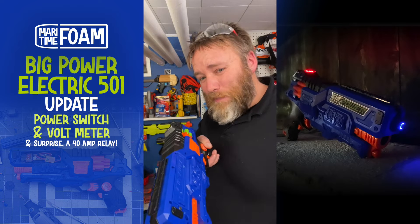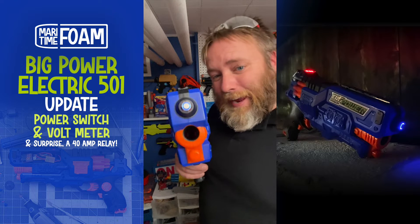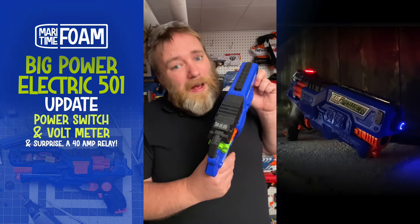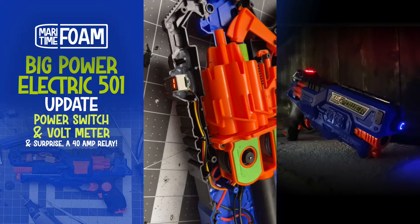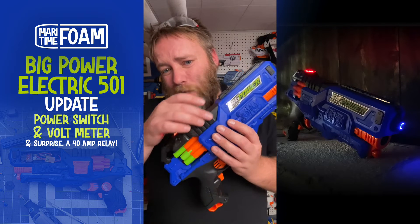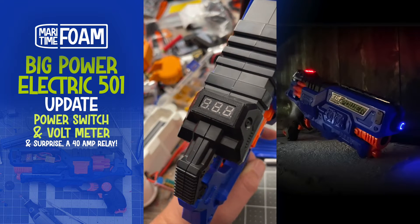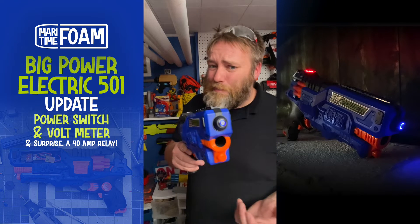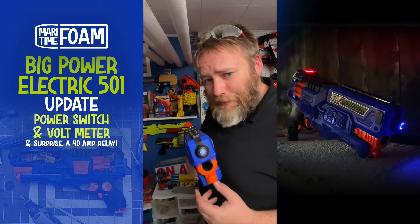We added a little bit of sci-fi to this big power electric blaster. We have a new LED halo switch for the kill switch that lights up, and we also have our volt meter going — it's a little blinky on camera but in real life it looks great. This blaster had the perfect spot for mounting this, and it even had wire channels already there that weren't being used. I also made a little 3D printed frame to go around my volt meter. This is a pretty great project blaster and probably the most advanced big power blaster there is.